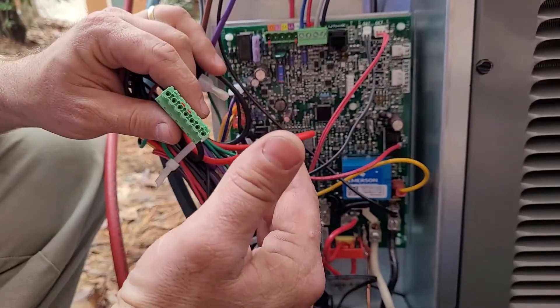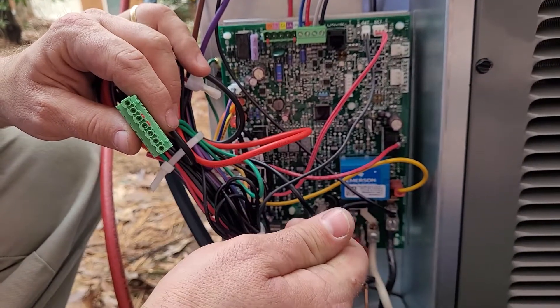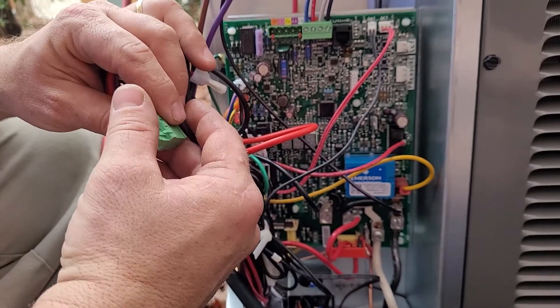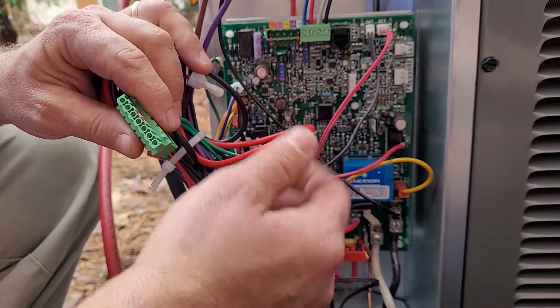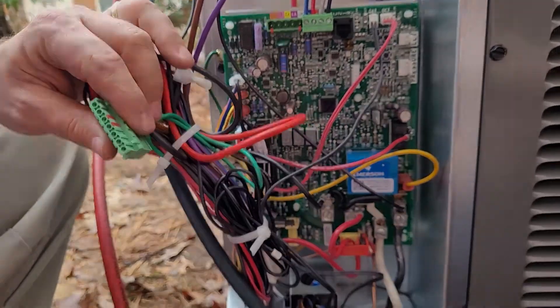This communicating setup is only between the condenser and the air handler. The reason for that is the control board here and the control board within the air handler will decide, once the thermostat calls for heat, exactly what stage of heat to give you. So there will be no reversing valve and no Y2. It'll all make a bit more sense when we look at the air handler.